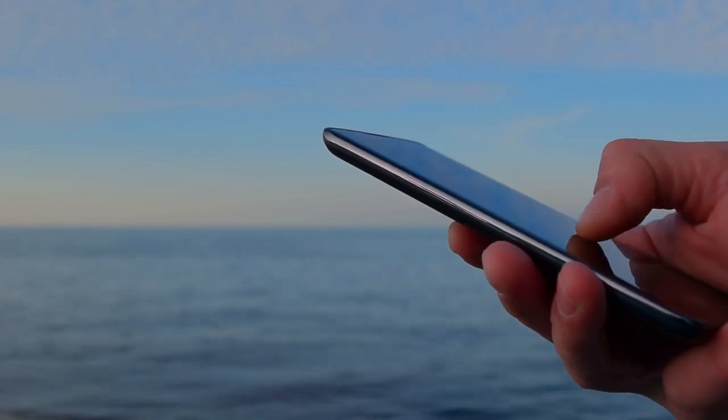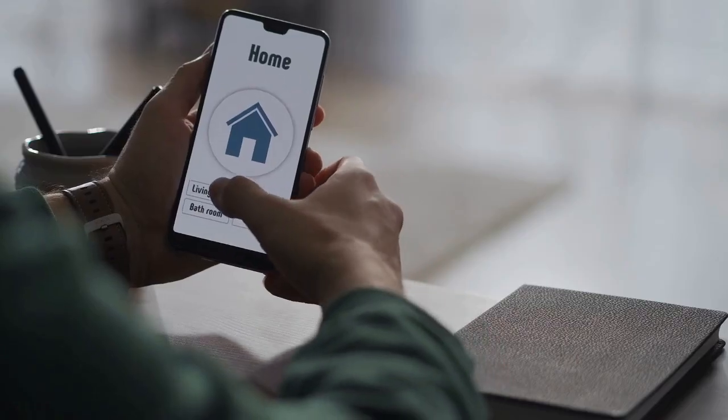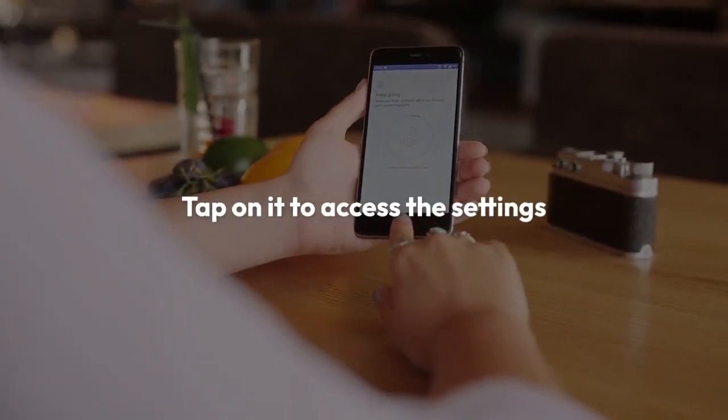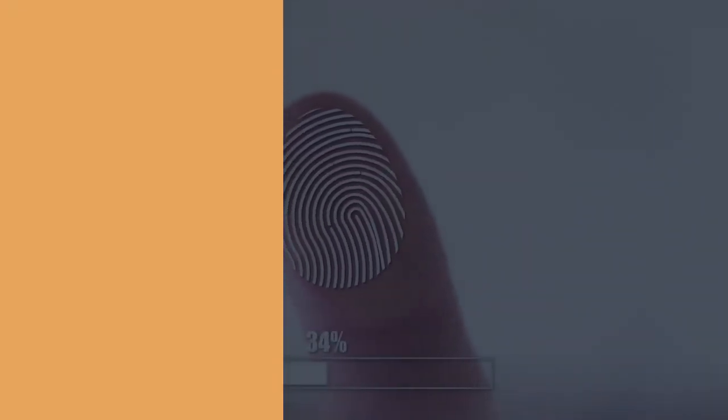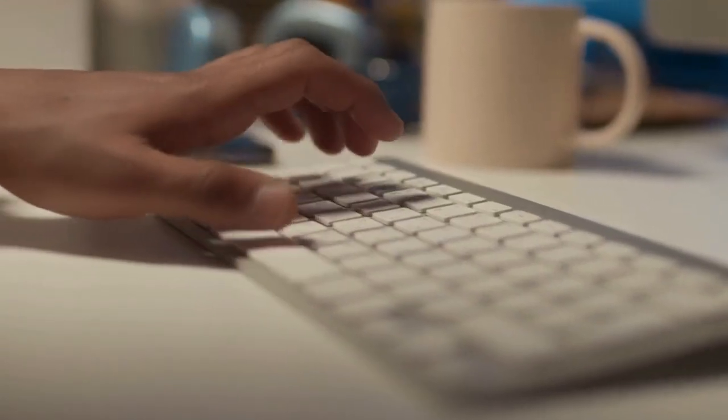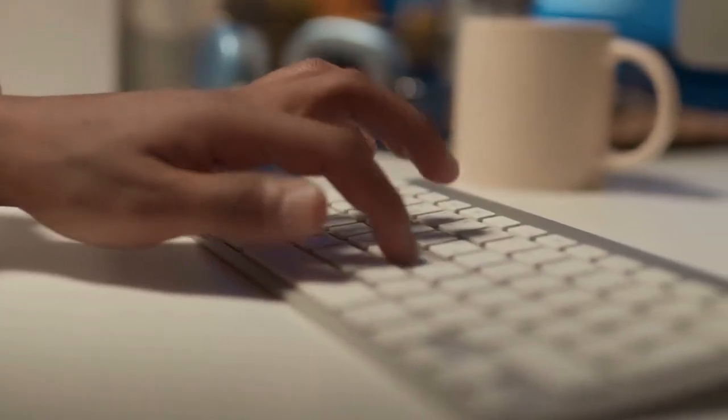Next, open your Pi Wallet app. You'll typically find a settings menu, often represented by a gear icon — tap on it to access the settings. Inside the settings, look for a section related to security or authentication. It might be labeled 'Security', 'Biometrics', or something similar.